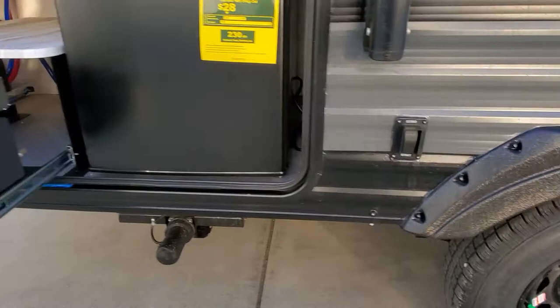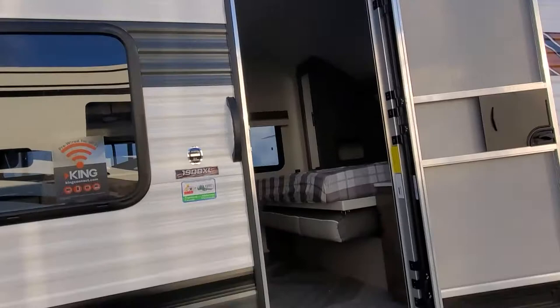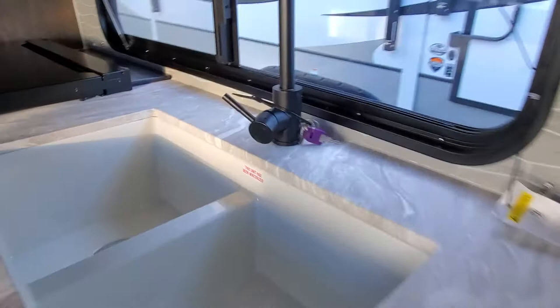We've got your power stabilizer jacks in the back, switch hookup for TV and satellite, power awning, outdoor speakers, and solid steps. Coming around here, we've got your front stabilizer jack button and your solar panel prep. Let's go inside and take a look!